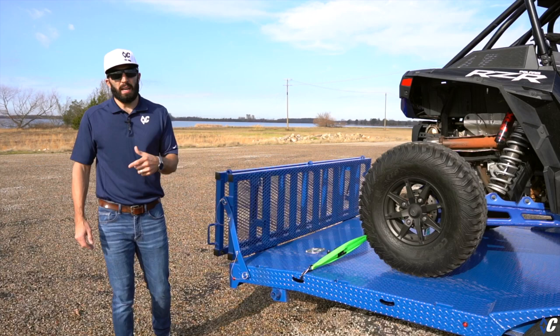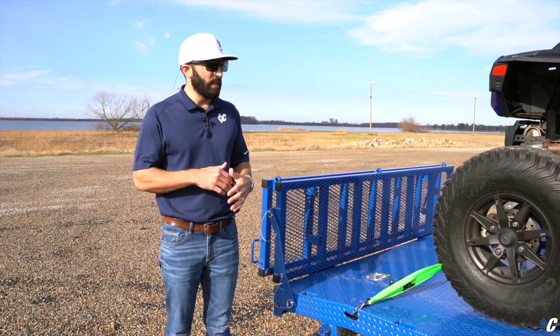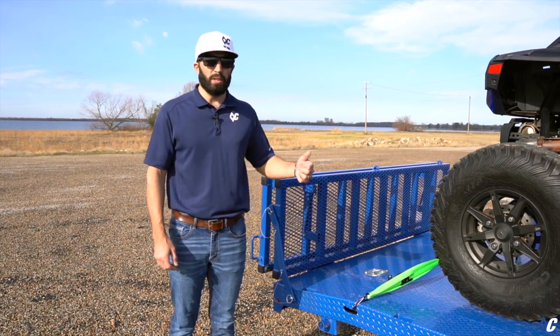That's it for this GTF. Get online at diamondc.com — you can build a GTF to fit your style anywhere from 18 to 22 feet, and select options like the steel floor, rock shield, and all the different things to fit the lifestyle you live and the fun you want to have.